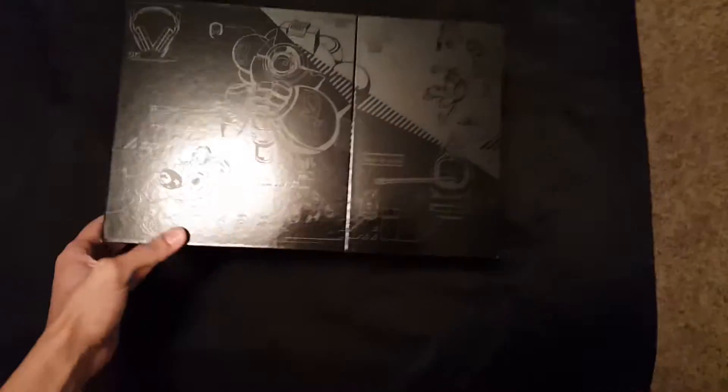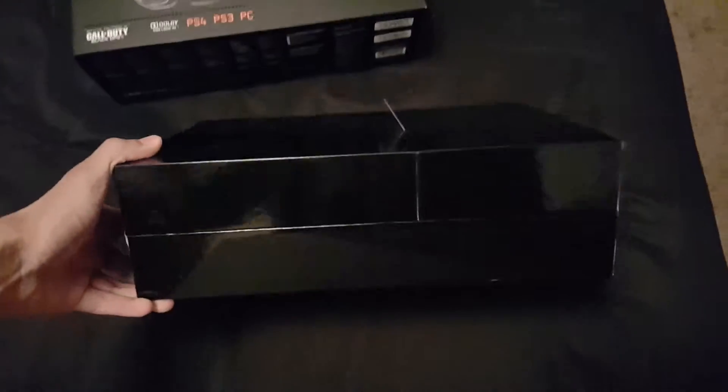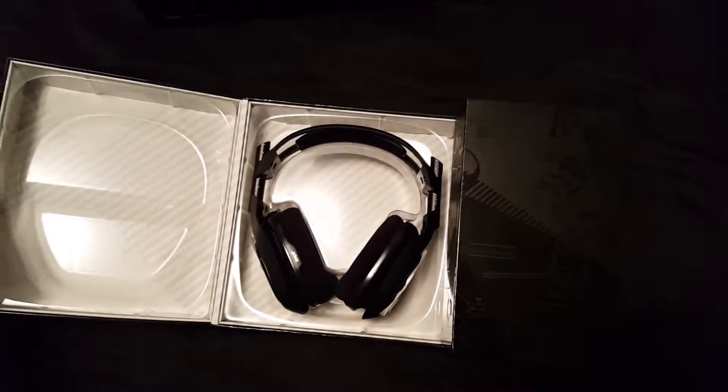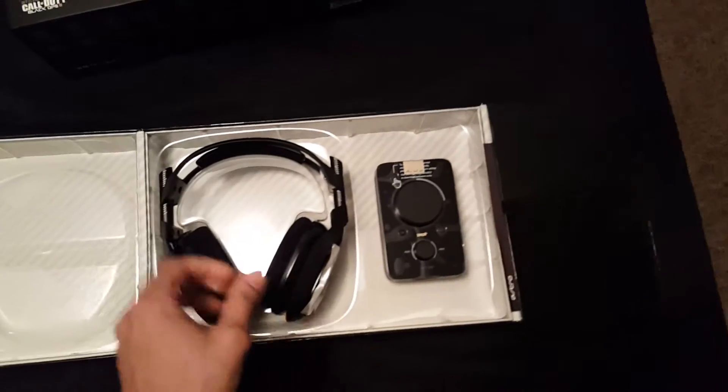This box is absolutely sick — look at that design. The way they thought into actually designing this box is amazing. The logos, the design, the little tab to flip it open. This is a pristine package right here.